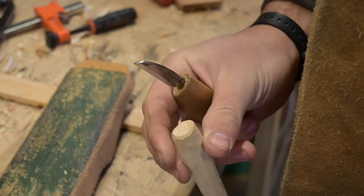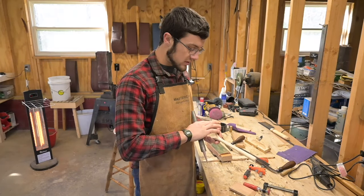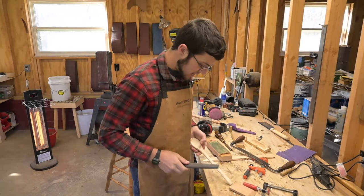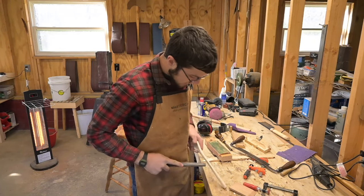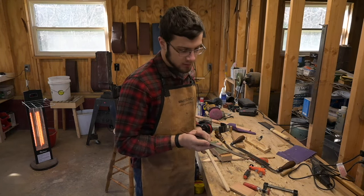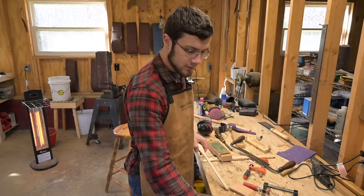Now we're going to use files to round this thing off and get all those cut marks out. I don't know if these are going to work very well, but I've done it a lot with knives and it works fine then. Because it's a flat, very light cutter, we could use this first, actually.